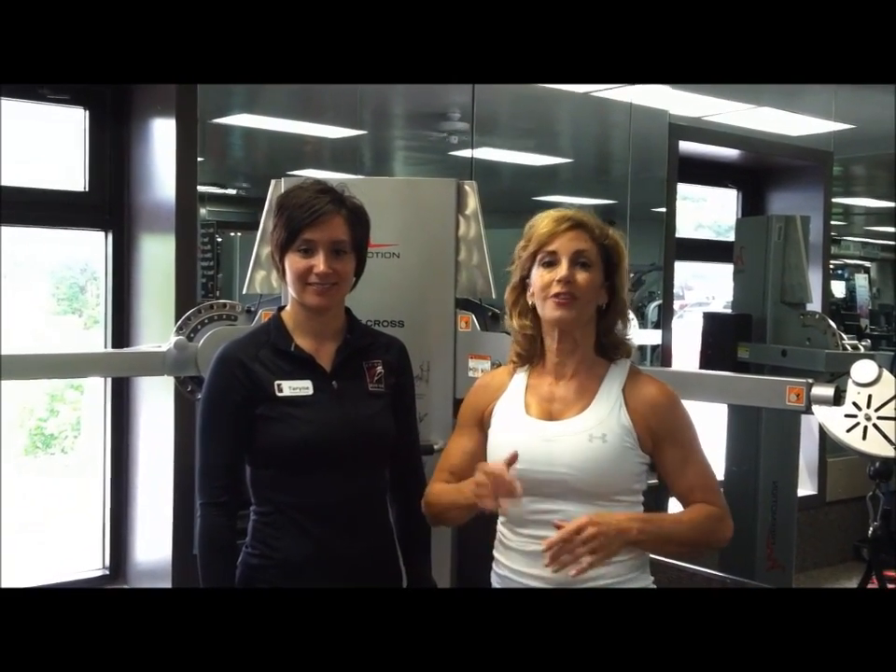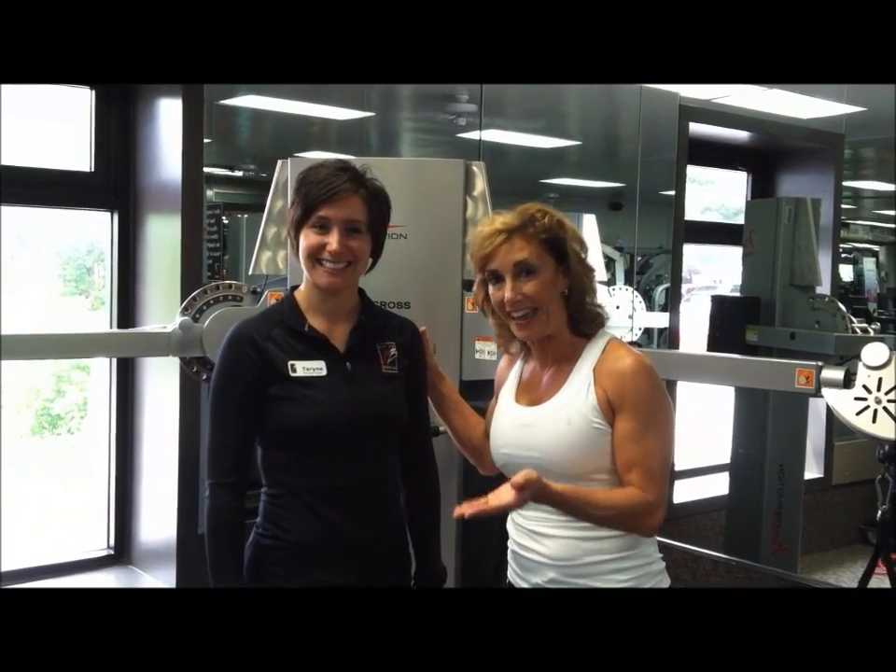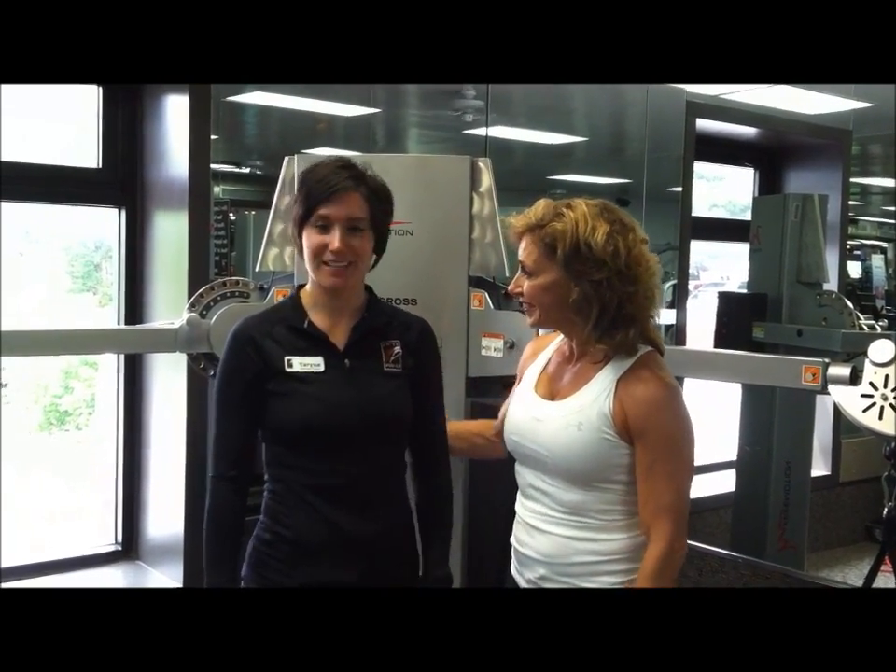Hi, I'm Lynn Brick. Welcome to this week's Fit Tip. I'm here with Taryn Dabula. She's our certified personal trainer who's been with us for eight years and also our personal training team leader at our Brick Bodies Perry Hall Club. Welcome, Taryn. Thank you for having me here.